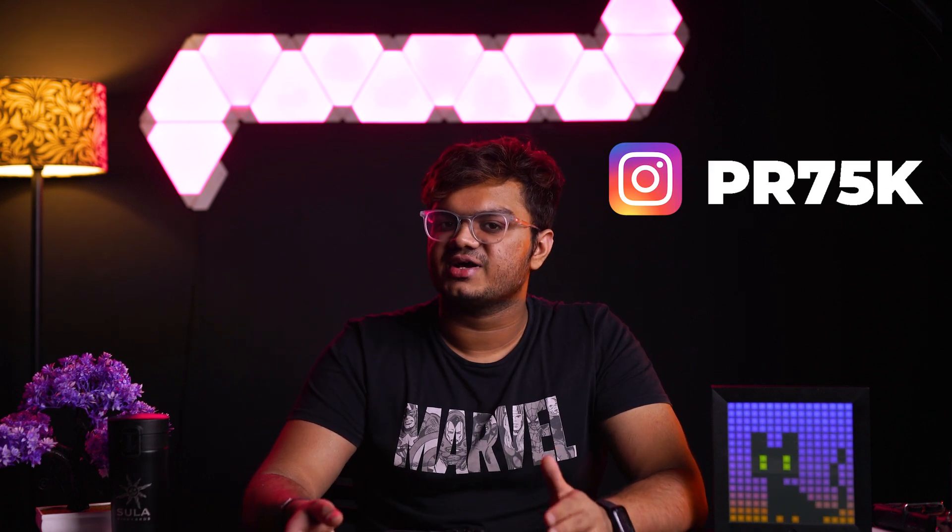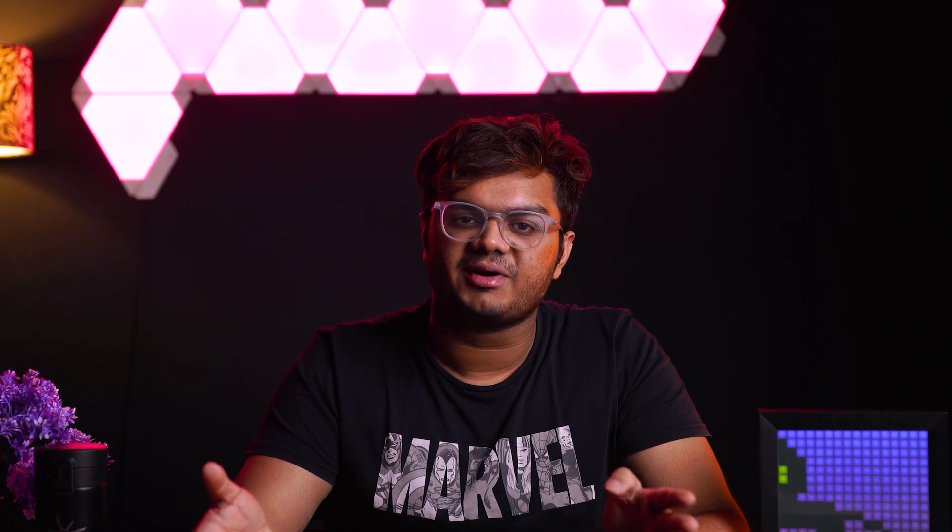In case you're new over here, hey guys, my name is Prithviraj. I'm an electronic music producer, a part-time gamer, and also I try to make videos.